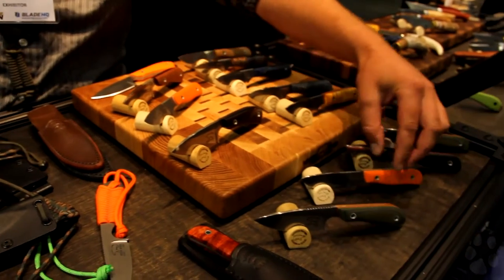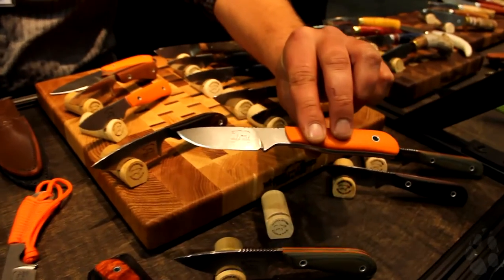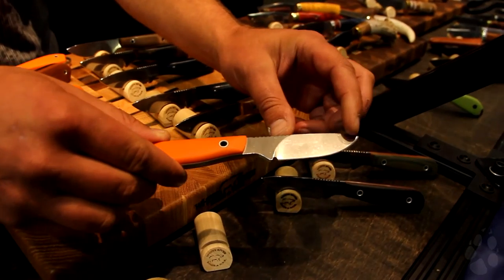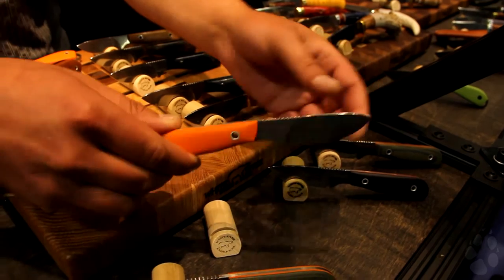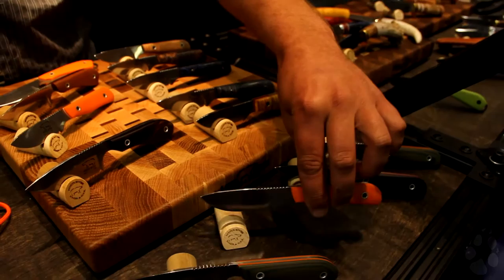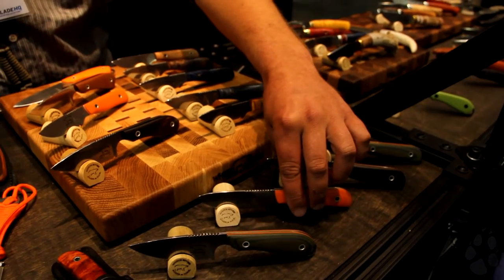Along those same lines is our Scalp — a little bit smaller. It's got a nice-sized handle with a small blade, so you use it almost like a scalpel. It's made of S30V, holds a great edge — high carbon stainless steel. That one comes in a kydex or leather sheath as well.